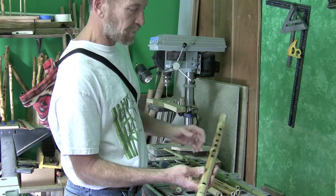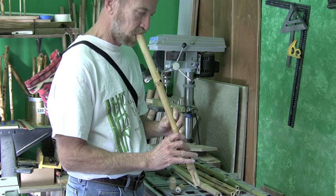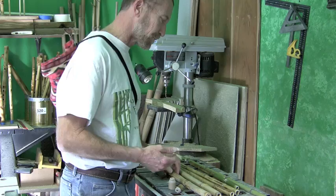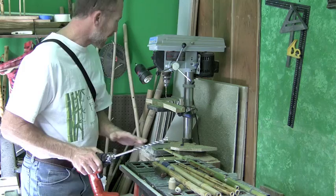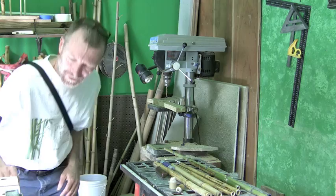This is pretty much almost a finished flute. All we have to do now is some coloring and finished work on it. So that one's pretty much ready to go — that's the process from start to finish. I'll cut the bamboo, I'll drill the bamboo on the inside, and then I'll drill the holes on the outside. I'll heat it and shape the sound holes until I get some good sound out of it.